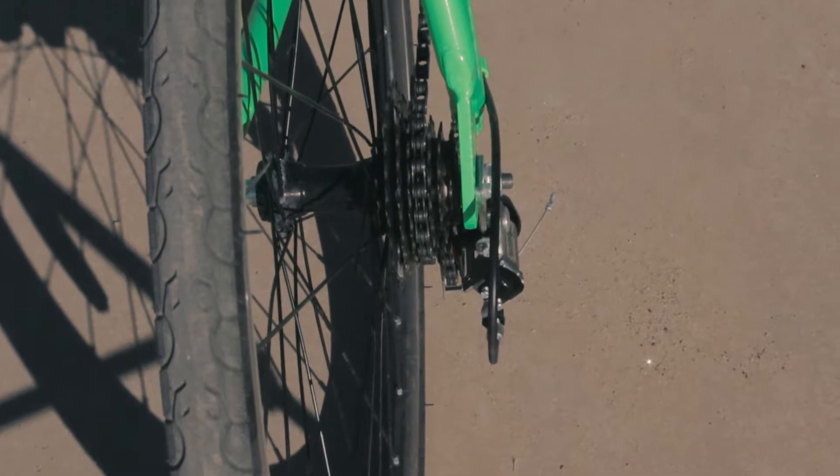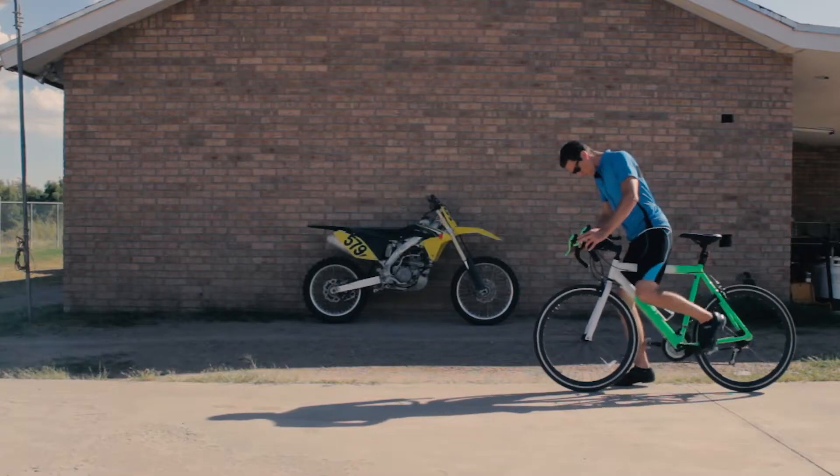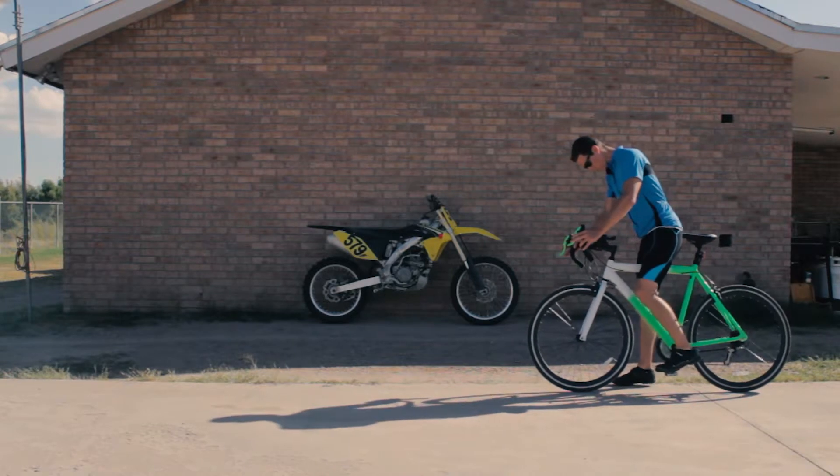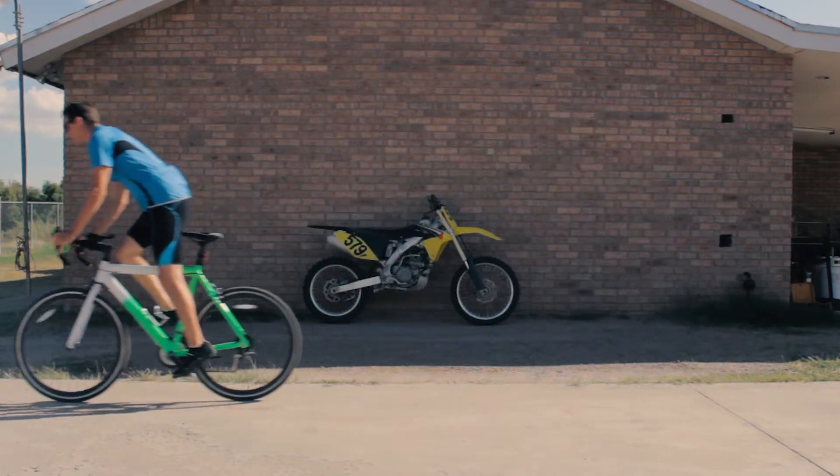To take off, you want to make sure that you're in the right gear. You want to be in a lower gear, which means it's going to be a little bit harder to pedal. The reason you want that is because you don't want the pedals to whip around really quick and not have time to clip your foot in. So you want the pedals to slowly come to you, clip your other foot in and then take off.